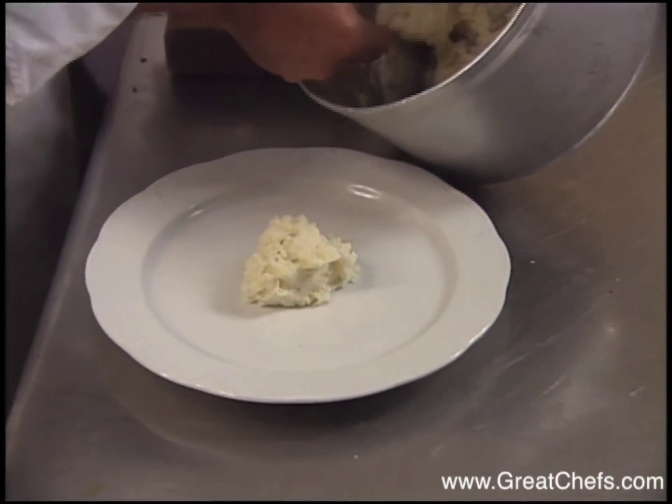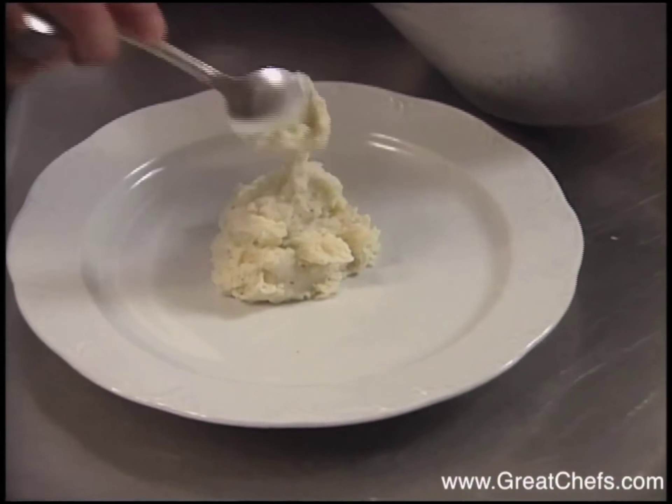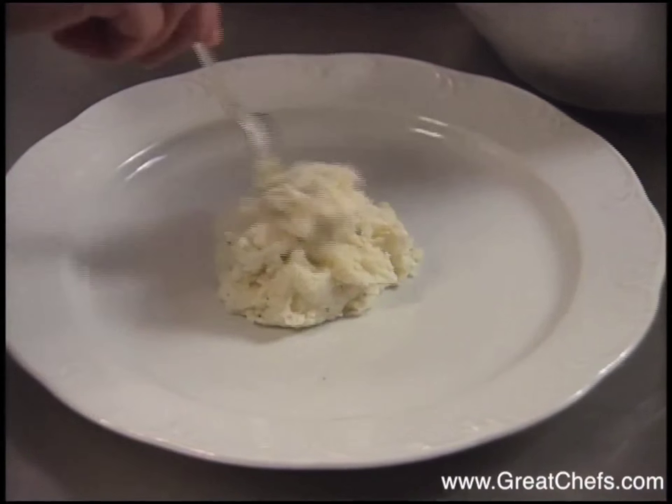The horseradish mashed potatoes begin the presentation. Blanched green beans that were warmed through in butter will follow.